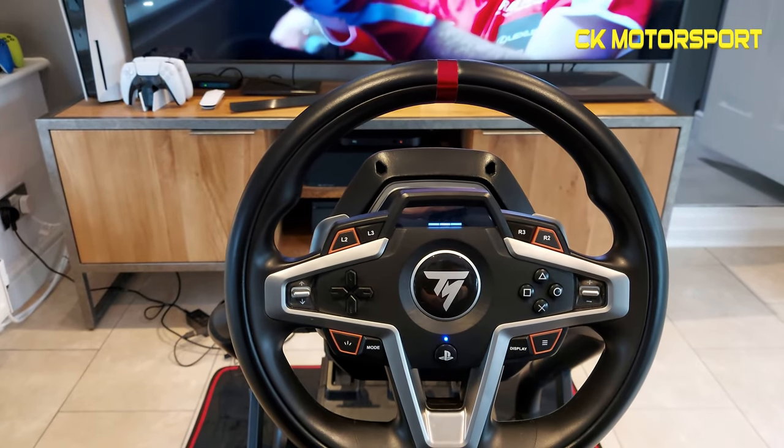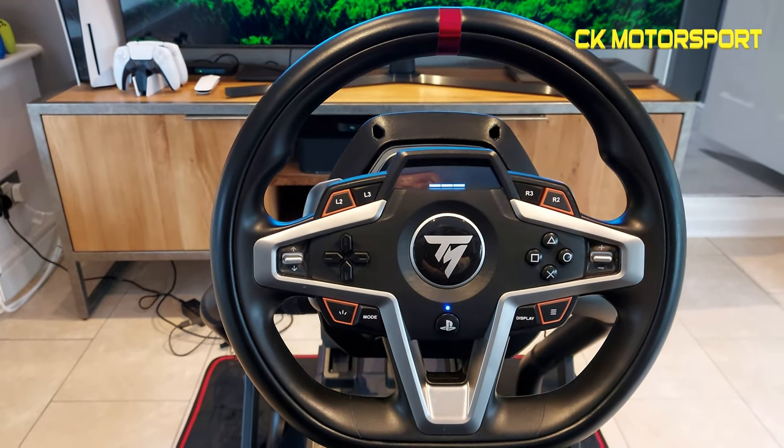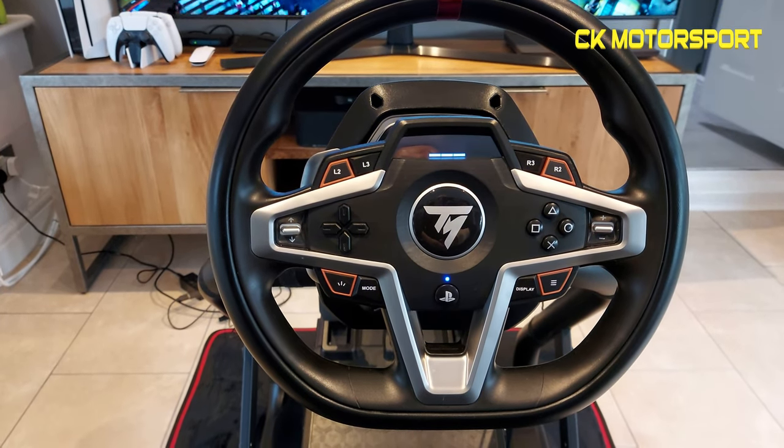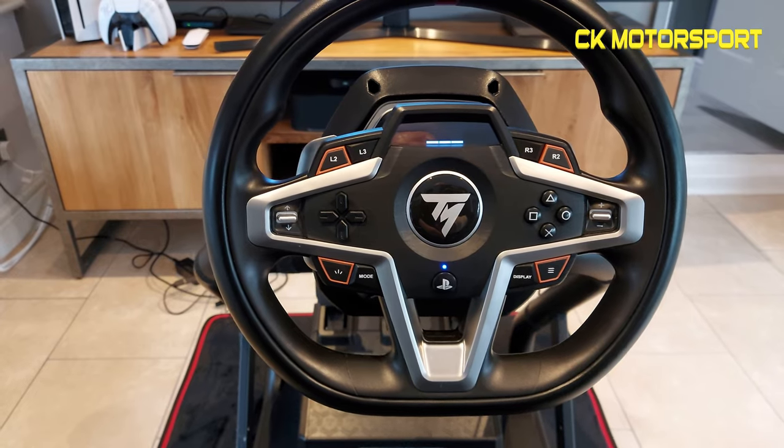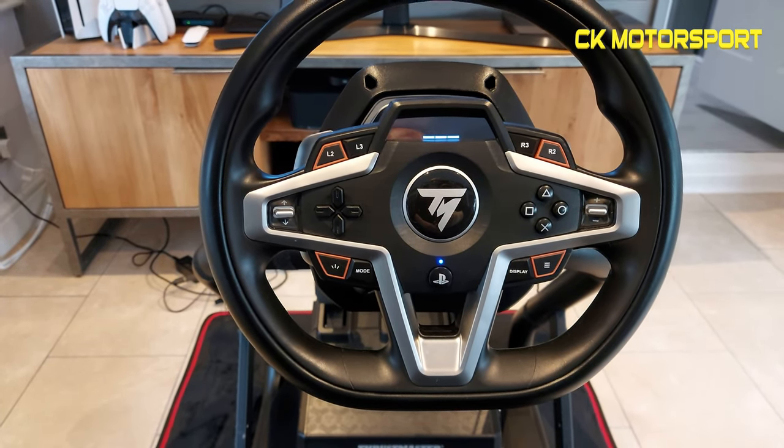Hi, welcome back to the channel. Quick video today — we're going to have a quick look at the Thrustmaster T248. This isn't my normal daily driver, as you know if you've been watching my channel — I have a rig with mainly Fanatec stuff.